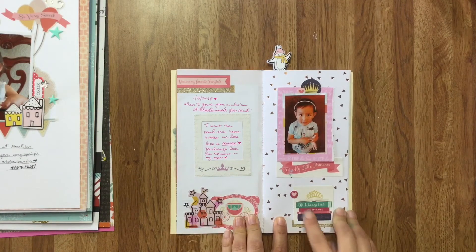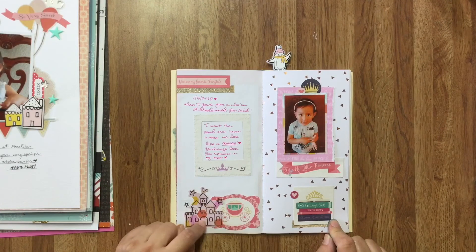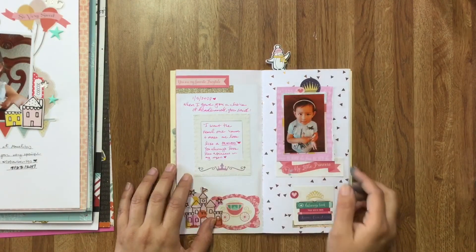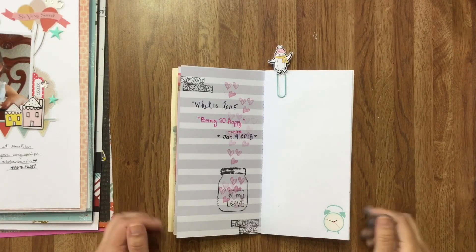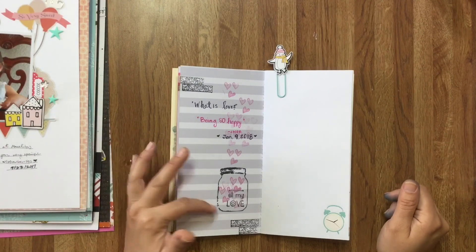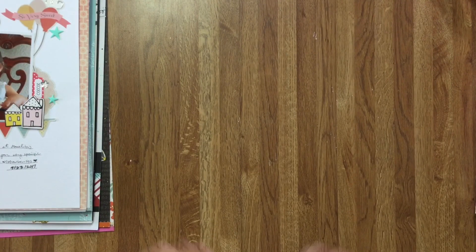This is Echo Park Princess, and this is a stamp and die set — a castle. Here I tell a little story about her cute thing that she said, and her photo from that day. On this one I asked her a whole bunch of questions — one was 'What is love?' and she said 'Love is being so happy.' I decorated that page with stamps. That's as far as I've gotten. Thank you so much for watching, guys — that was my crafty January. See you all soon, bye!